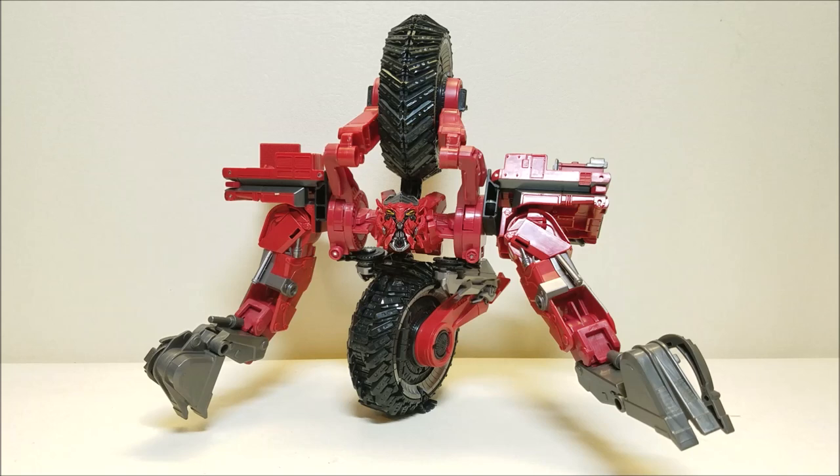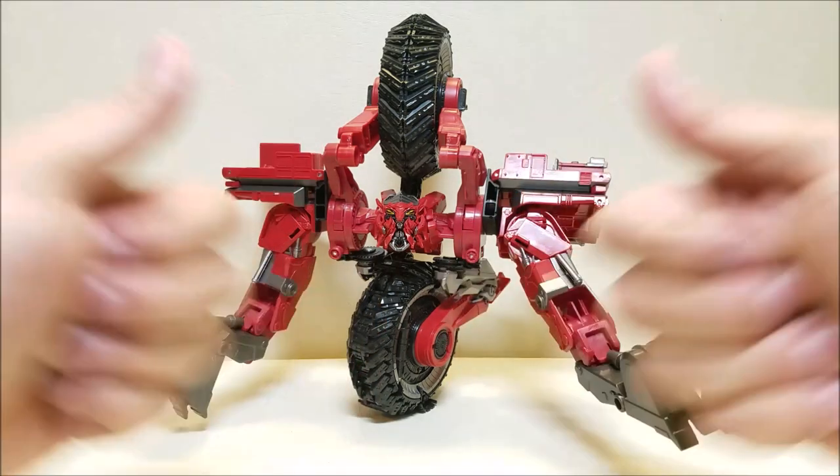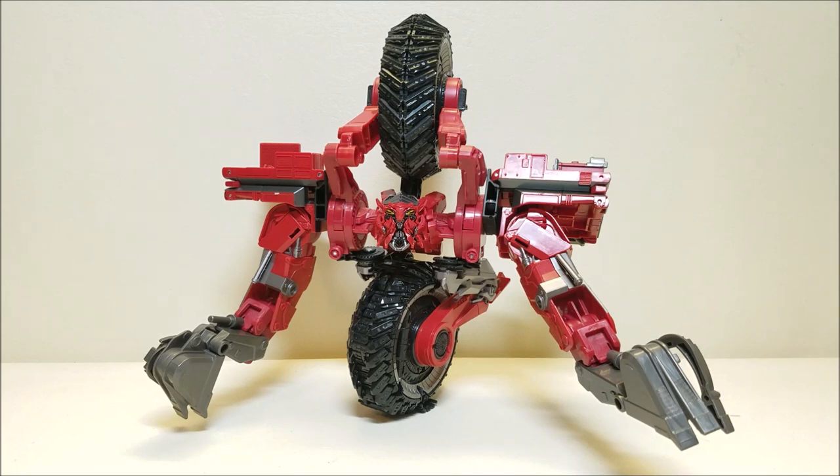One final look at Scavenger — and I told you I could get him to stand up on his own. It's kind of difficult to see against the white background, but trust me, he's standing up on his own. That about covers the Transformers Studio Series 55 Leader Class Scavenger. Let me know what you think of this figure, give me some thumbs up, subscribe and share with your friends if you like what you see. As always, thank you so much for watching, and I'll talk to you next time.